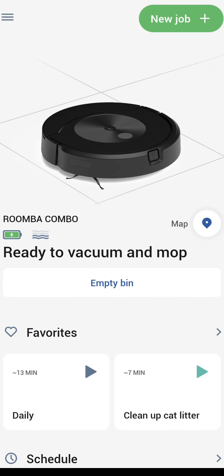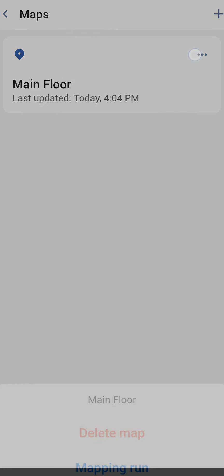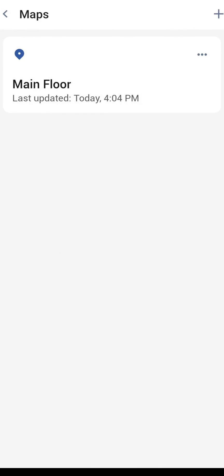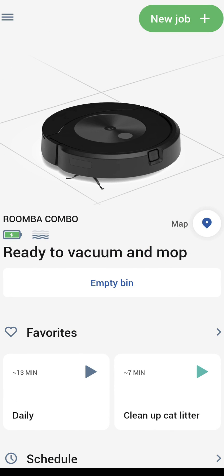That is a complete overview of the iRobot app. Keep in mind the map section brings up the map where you can delete the map, create a whole new mapping run, or add a new floor at the top. Everything is here on this one page — pretty simple and easy, which is one of the things I like about iRobot. If you have any questions, drop those down below and I'll do my best to help you answer them. I appreciate you watching — take it easy, we'll talk soon.